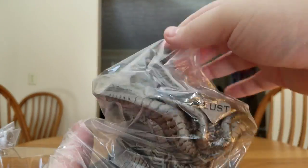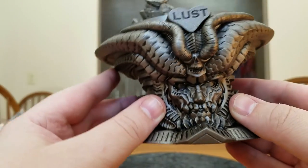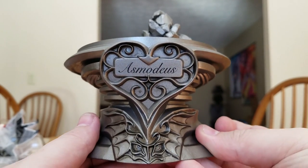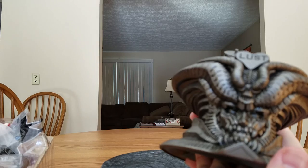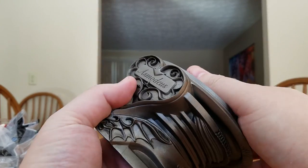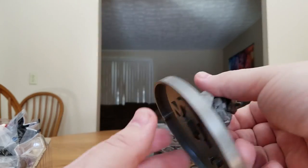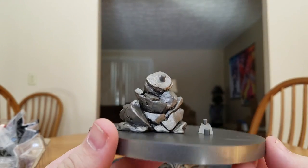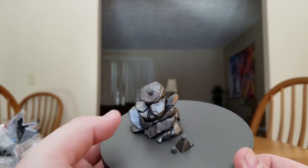We'll look at her base first — it's got quite some heft to it. One side is like a demon face with 'lust,' which is her sin. On the other side it's got a heart and her name 'Asmodeus,' so I'm actually going to use that side because I like the heart better than the devil face. The inside is hollow, and it's got a rocky base thing for her to stand on with plastic pegs. I also have the Satan one — the sin of wrath — and those pegs are reportedly very fragile, so we'll be careful.